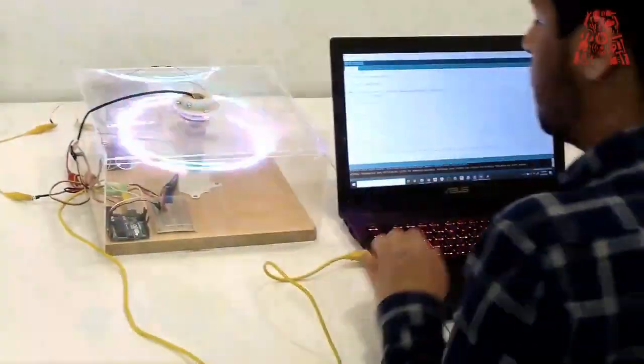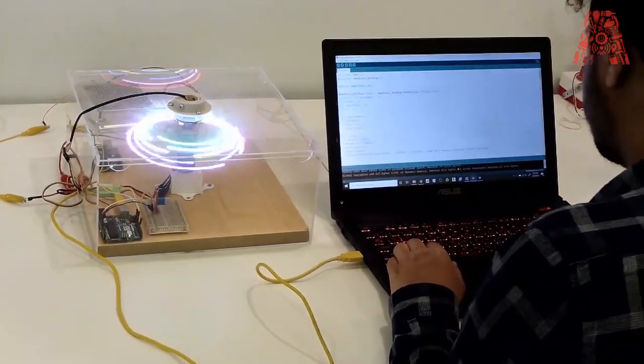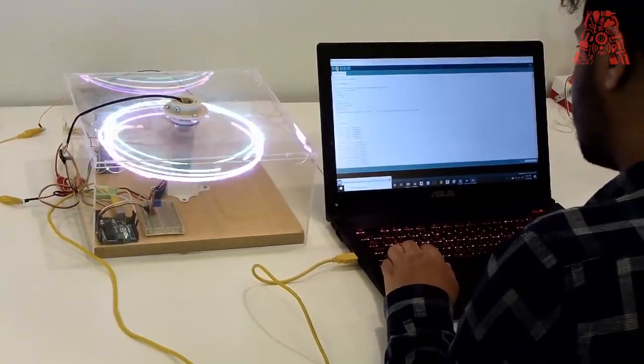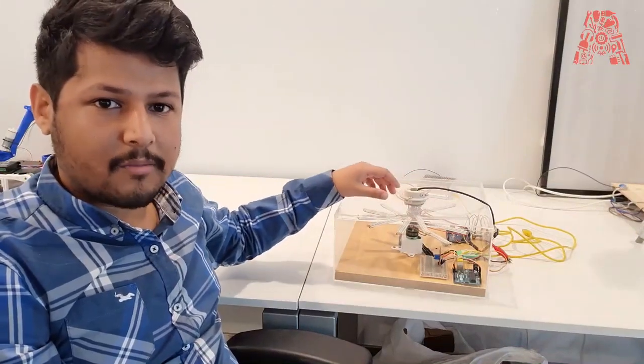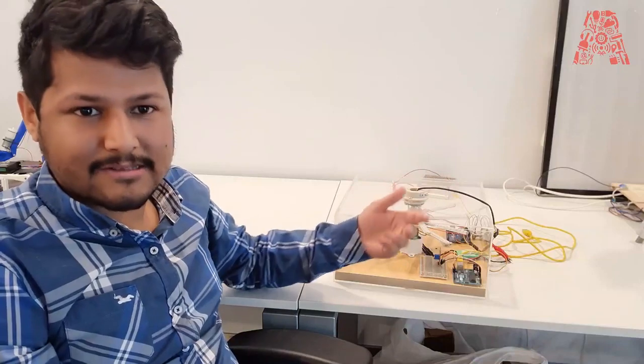We had an Arduino running the LEDs. So it would blink at a specific point, creating the illusion of an image showing up. And we had a DC motor set up initially to act as a rotating point.